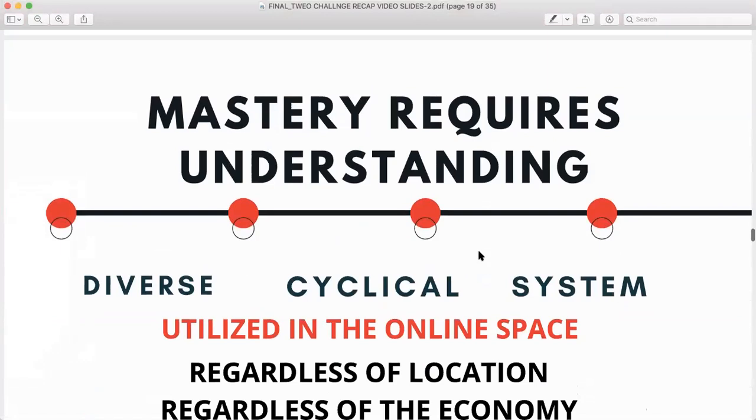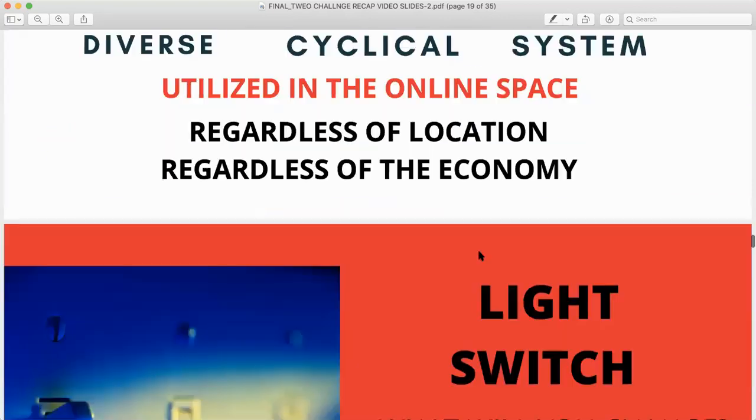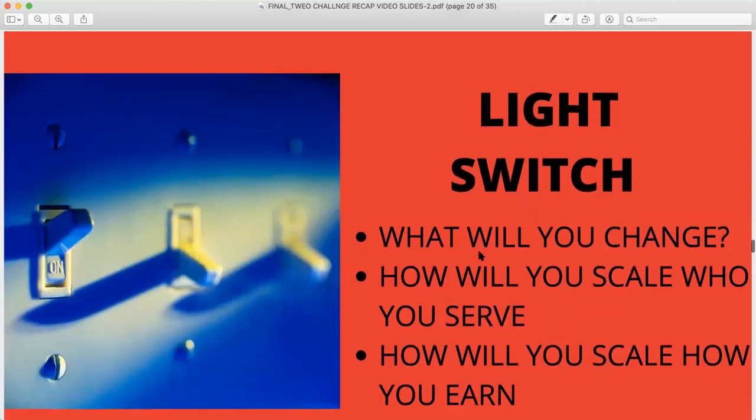Mastery requires understanding. It doesn't matter if you have expertise or talent — you have to understand how to apply it so that it serves your needs to sustain yourself and your family. This diverse cyclical system I will teach you is utilized in the online space. Regardless of location, regardless of the economy, it works. The light switch went off for me — will the light switch go off for you? What will you change? How will you scale who you serve and how you earn?